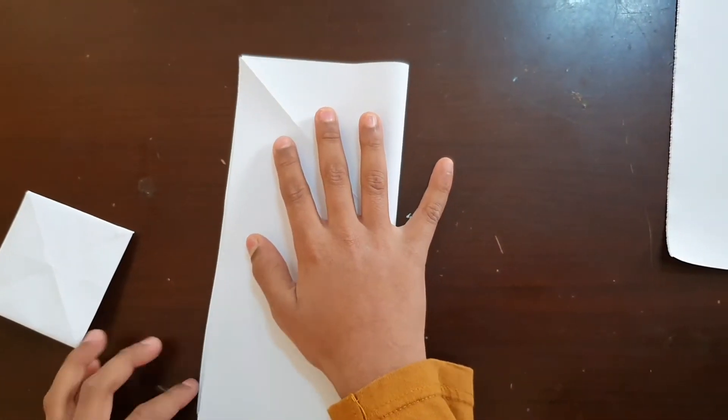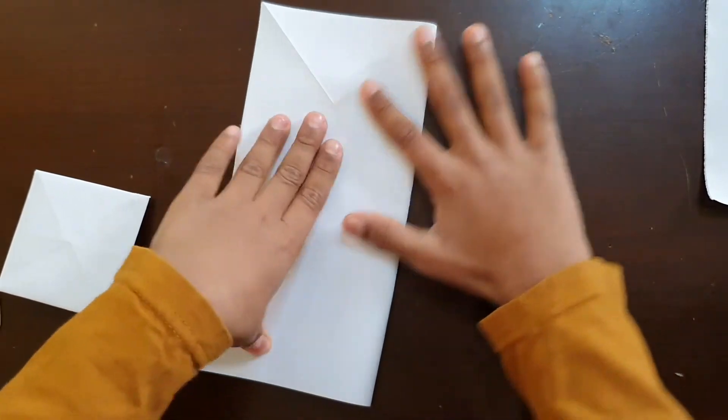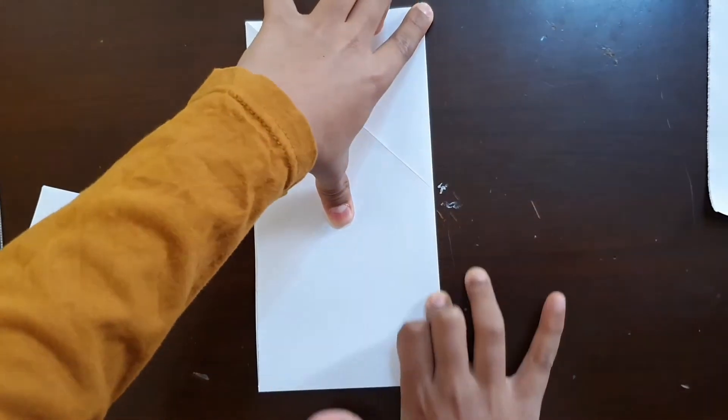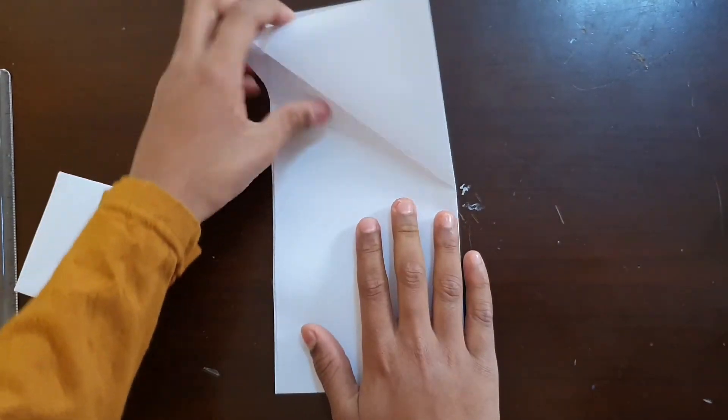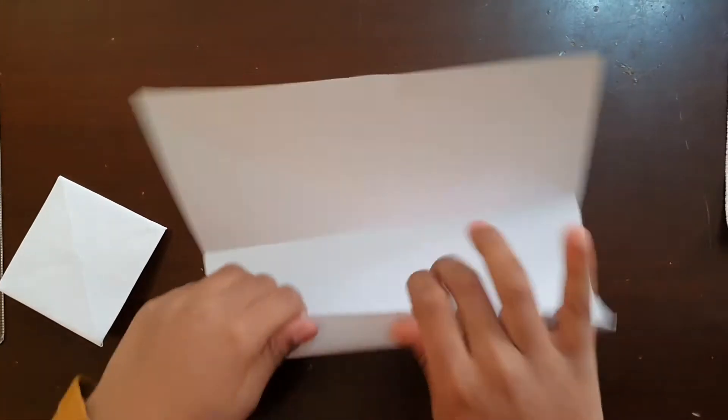After doing this, you have to do it like this so you can get a rectangle shape. So friends, after making it, open it. Then do it like this over here.